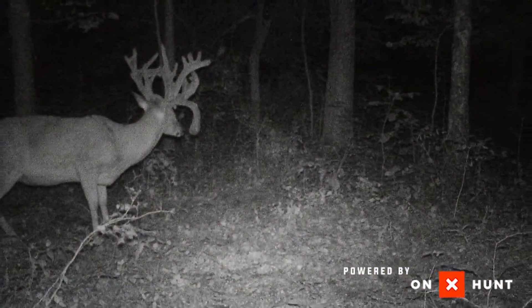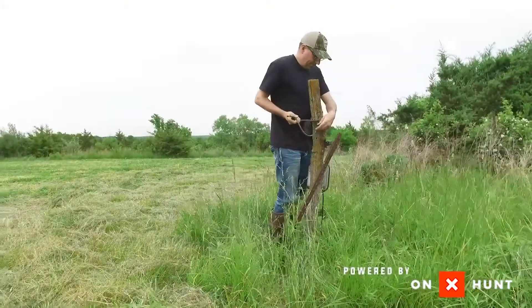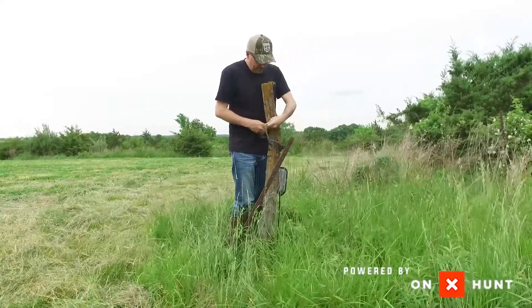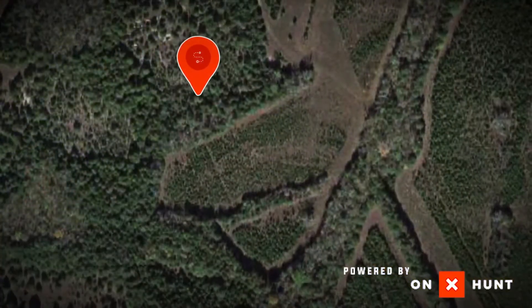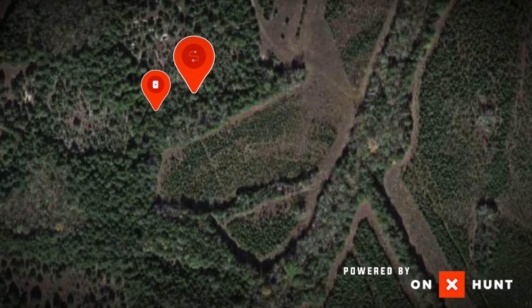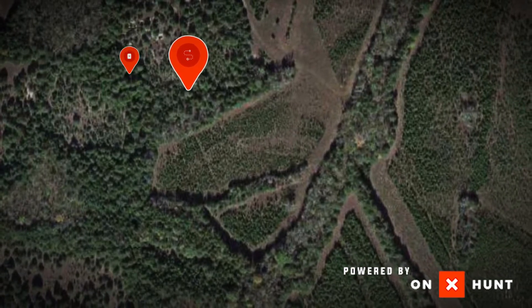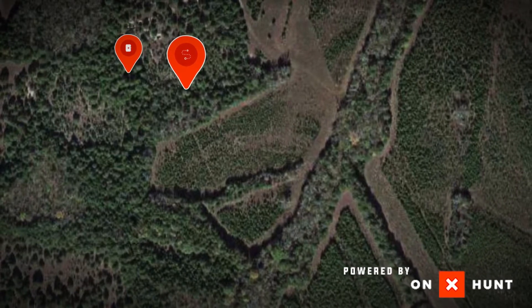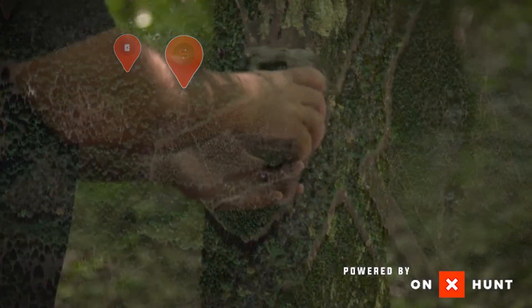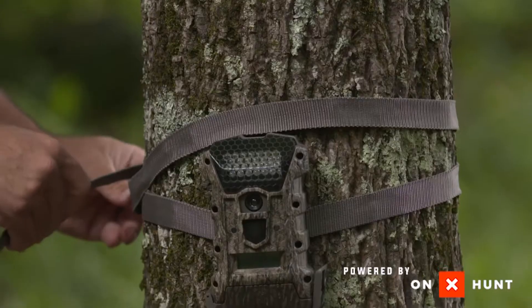What I like to do is basically find a specific buck that I want to hunt, put a camera out, and find where they're coming out into that field. But once you're actually going to start hunting that deer and they're not coming out until dark or after dark, I like to take that camera and start pushing it 20 yards into the woods — see what that looks like. If he's coming up a little bit earlier, go push that camera farther and try to find the trail he's coming out on. Using your camera to basically hunt for you and gather that information is going to make you more successful.